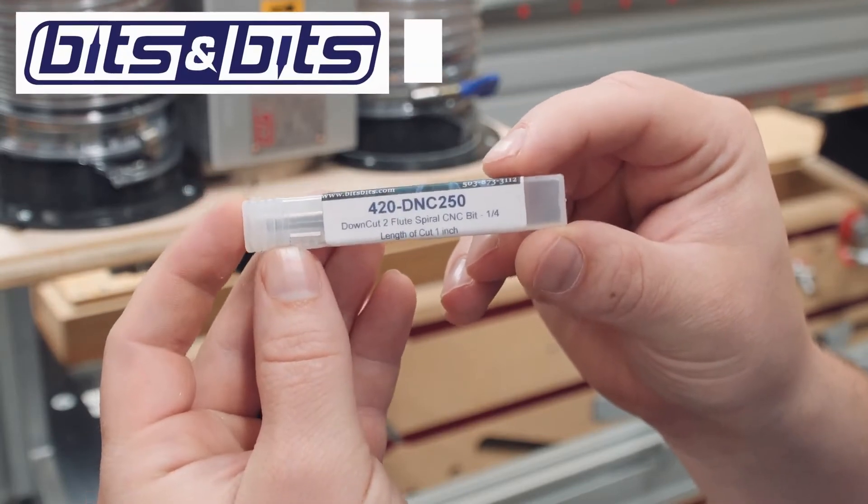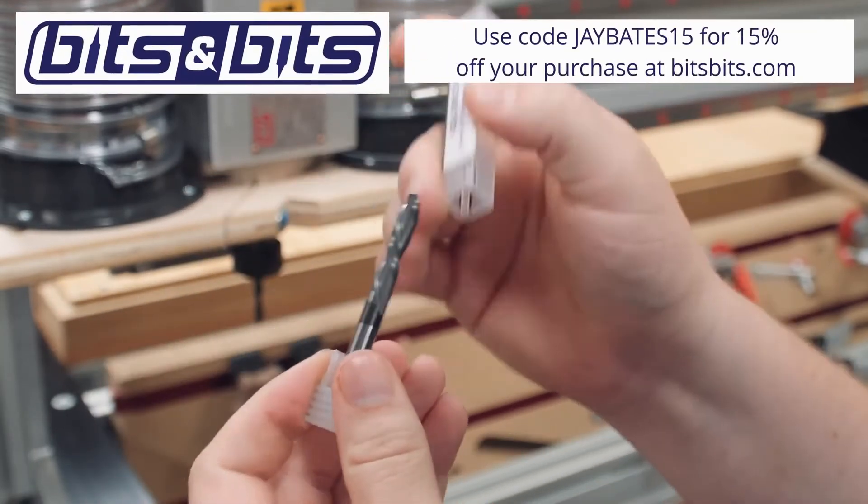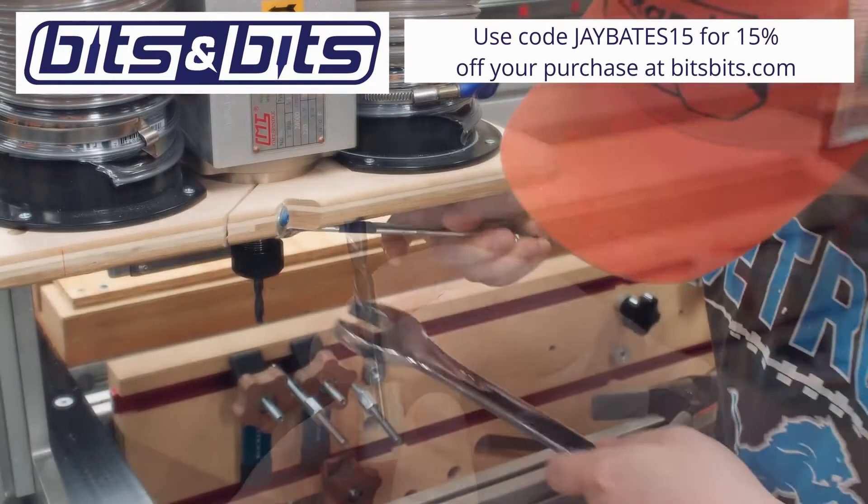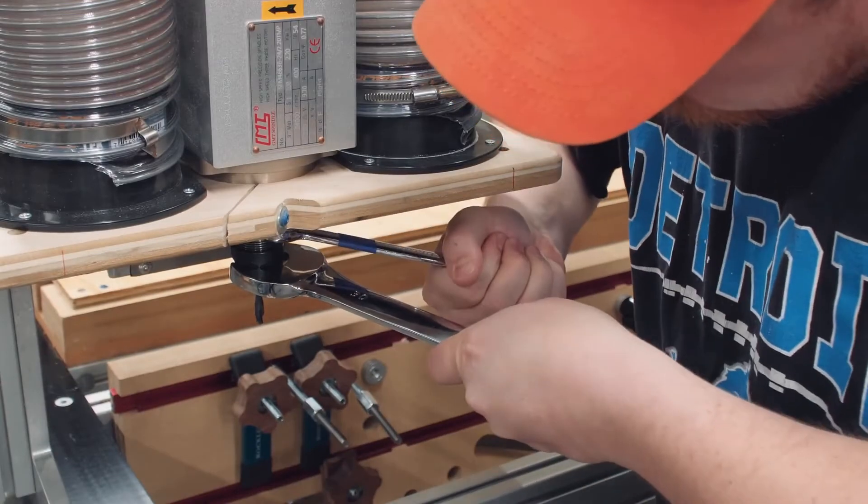All of these cuts will be made with a one-quarter-inch diameter two-flute downcut spiral bit. I get great quality bits from bitsbits.com, and if you use the promo code JBATES15 you can get great quality bits and save 15% on your order.